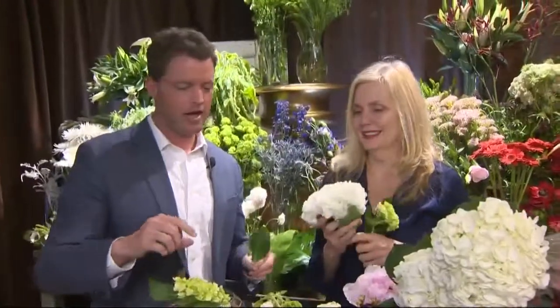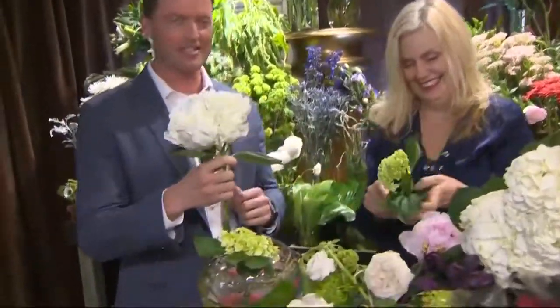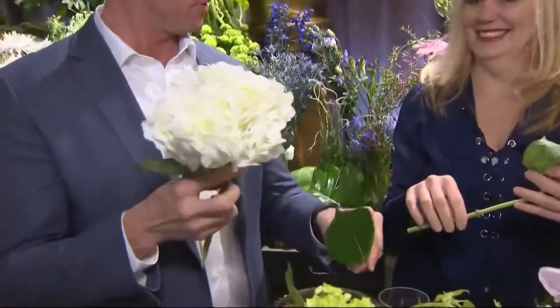And this is called a hydrangea. Hydrangea — okay, I'm learning. And this is something that you would give your girlfriend, like if you're going to prom or something? This is hydrangea. This is also hydrangea? Yeah, these are Mother's Day flowers.